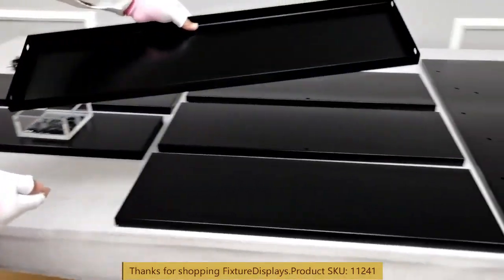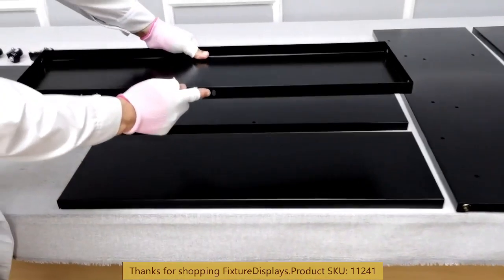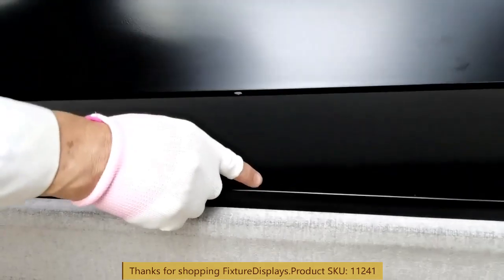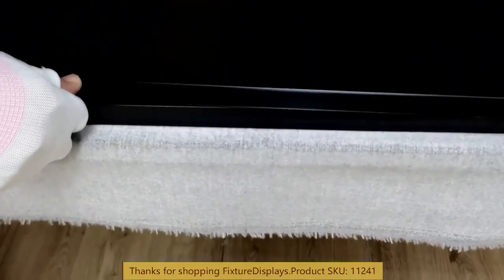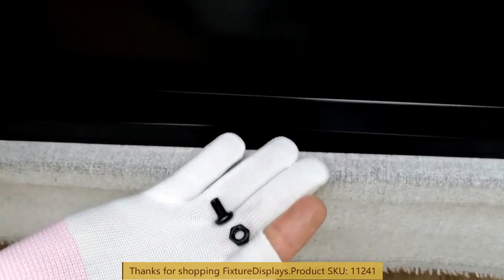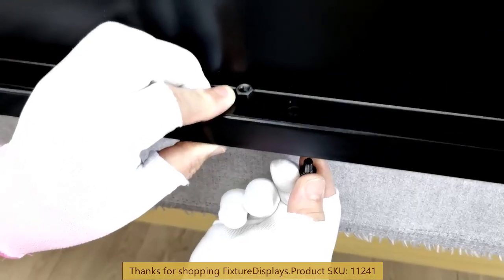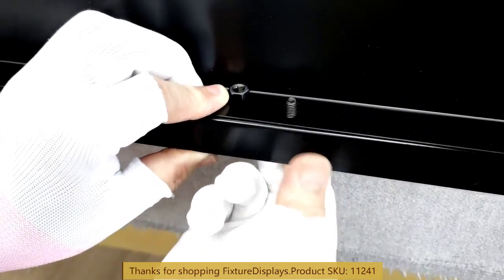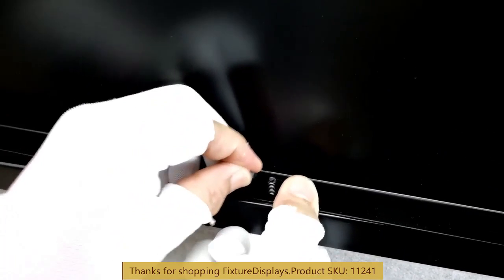To begin, we want to join an upright or back support to the horizontal or flat one. There is a hole right on the edge of the upright piece, and we're going to fasten that to the flat piece by inserting the screw from the bottom and then fastening the nut on the top.